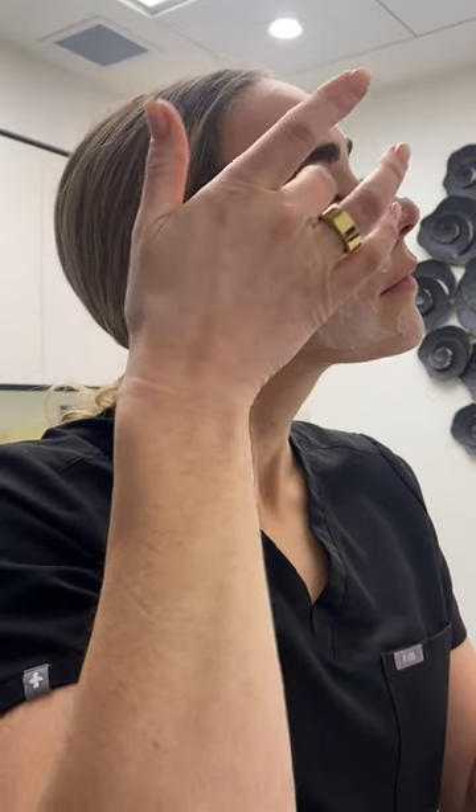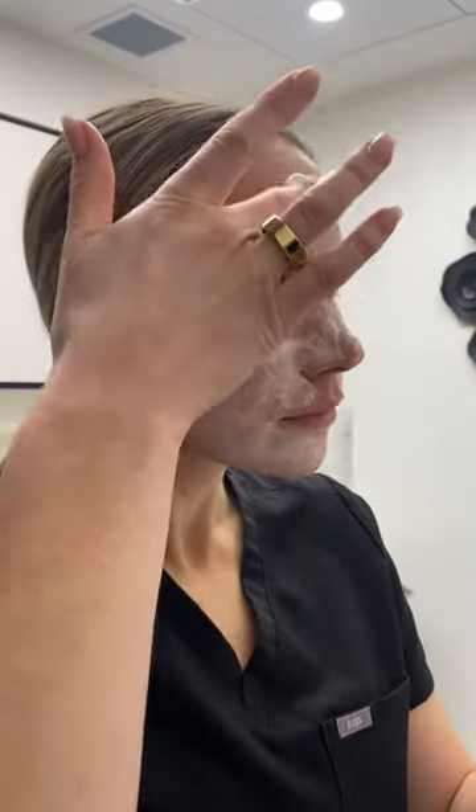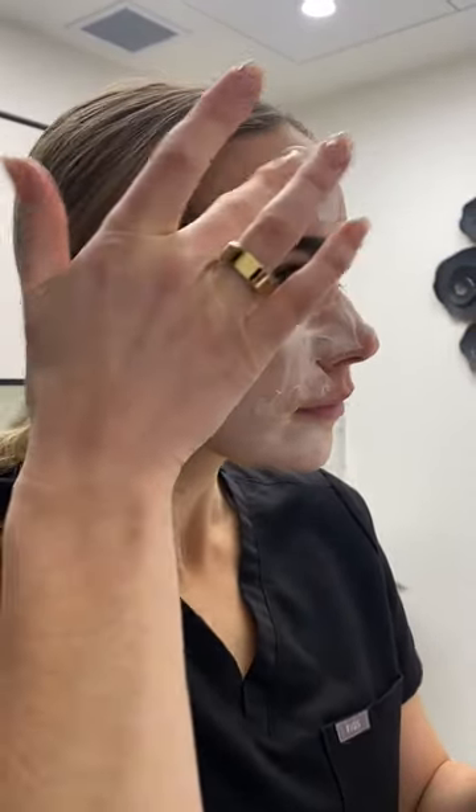This should remain on for about one hour. However, you may experience sufficient numbing effect in less time. As you arrive to your appointment, your nurse will remove the cream and wipe the area with clean gauze and tissue.